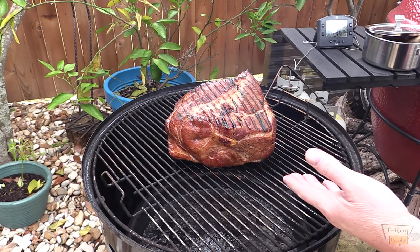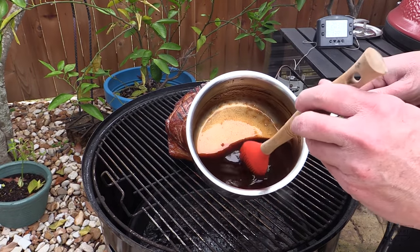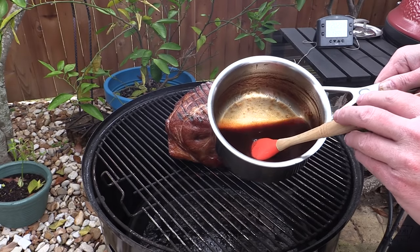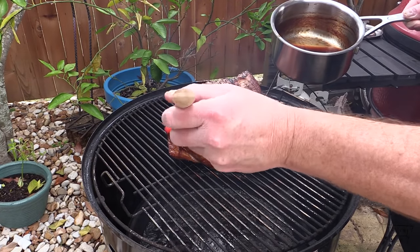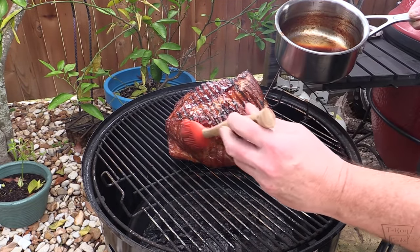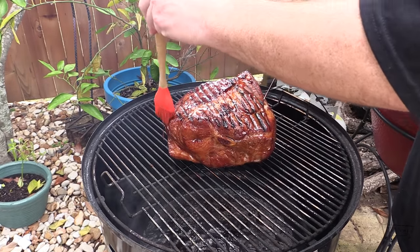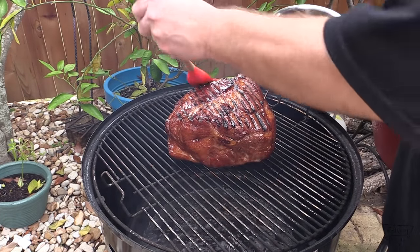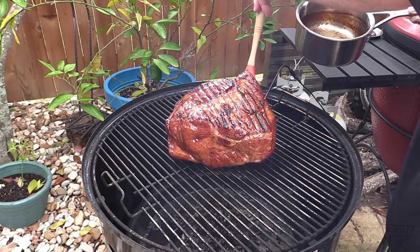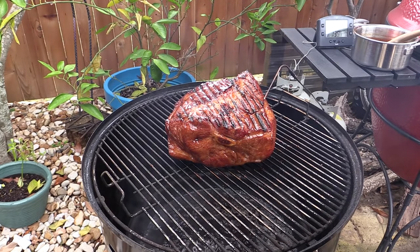We've been going three hours now. My internal temp is 139°F. I made a homemade glaze and we're going to glaze this ham with it — still cooking around 250–255°F. Check out the description box for the full recipe. All kinds of goodness in this glaze: a little pineapple, a little cola, allspice, cinnamon, cloves, brown sugar — oh yeah. We're gonna let this glaze set up for probably 20–30 minutes. Put the lid back on and let her keep going.